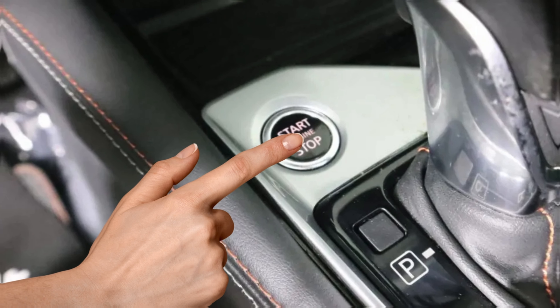Step 3: Use the down arrow key to go all the way down to maintenance and press the OK button to select it. Step 4: Then, select the oil control system.